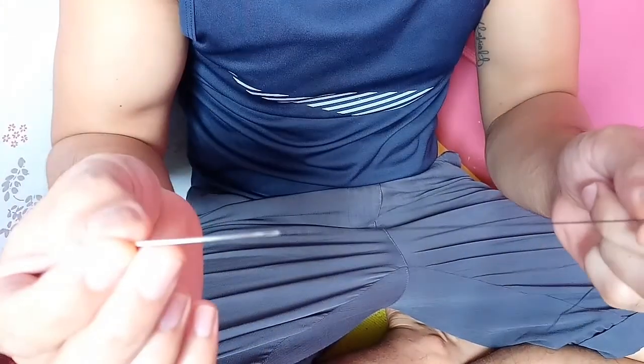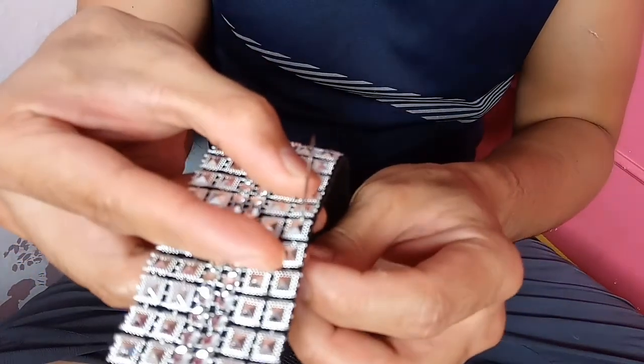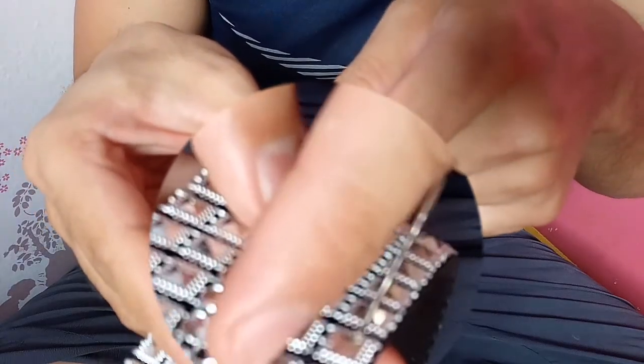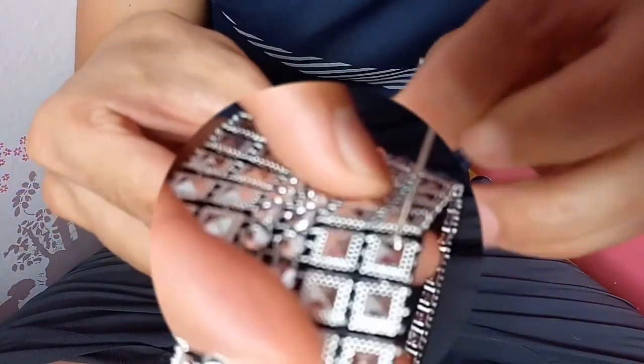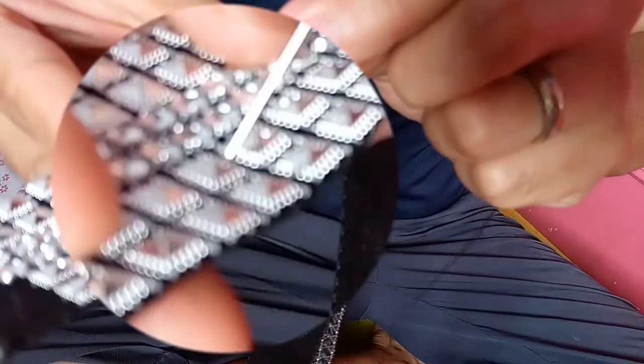At ito po yung karayom. Sisimulan na po natin yung pagtahi — napakasimple lang po nito. Itahi sa balay — meron po itong sinulid na nag-coconnect yung mga squares tsaka yung mga diamonds. Dudusot nyo dito sa unang sinulid. Tapos ico-cross nyo lang po dito sa isa, sa balay.